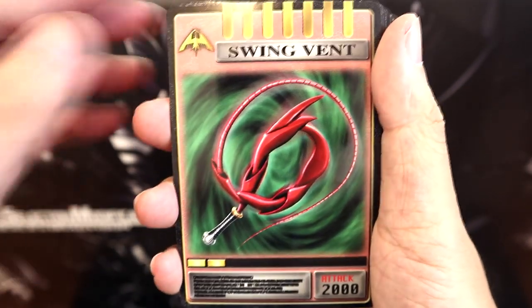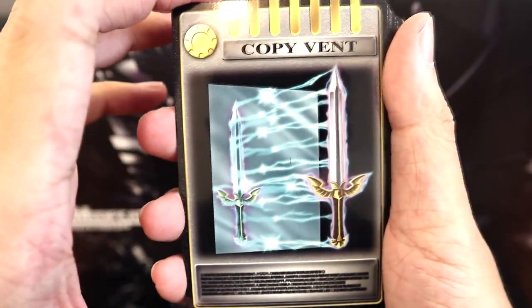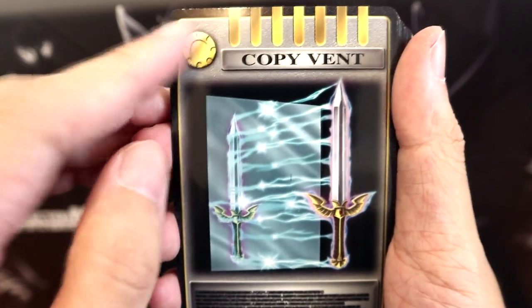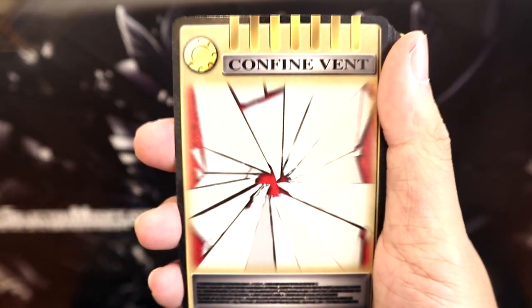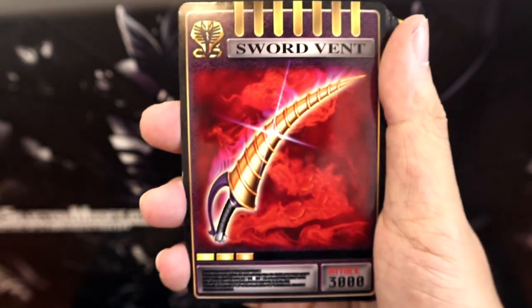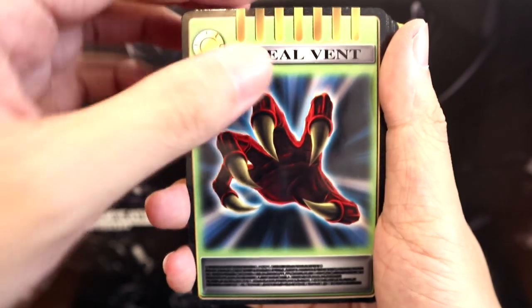Here we have a Swing Vent for Raya — the whip. Followed by Copy Vent. I think this belongs to Raya as well, but looking at the symbol it basically means it's not exclusive to a certain rider and any of the decks could use them. Then we have Gai's Strike Vent as well as the Confine Vent — his most famous tricky skill. And then we have the Spiked Sword of Ouja, Ouja's Sword Vent, and Ouja's Steel Vent.